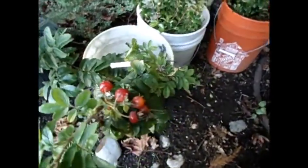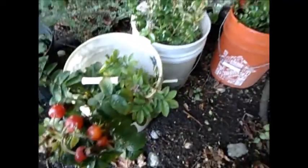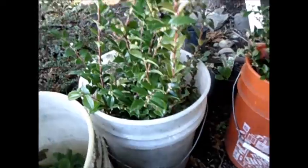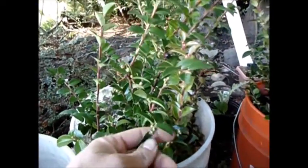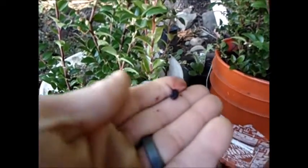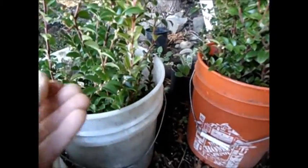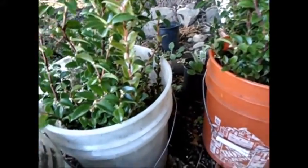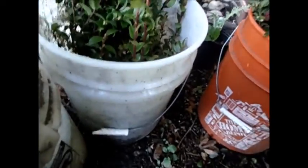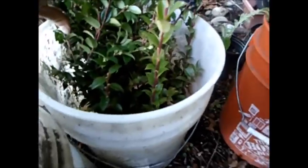Some hemlock is going up on the hill. I salvaged all these cuttings — see the rose hips — and I'm trying to root these. From the first video, this is the native blueberry, Vaccinium ovatum. It's a delicious little berry — the bears go nuts over it, you find their bellies full of them. They're evergreen and provide a great hedge.